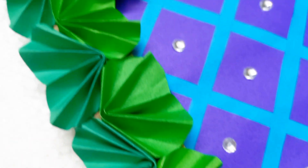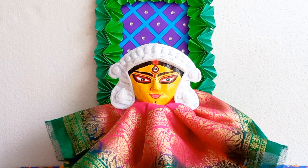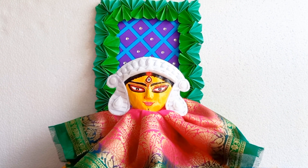Hi friends, this is Pryu and you all are welcome to my channel Pryu's Crafty Wings. I hope you all are well. Today I will share a beautiful Navaratri decoration for this Navaratri, so let's start.